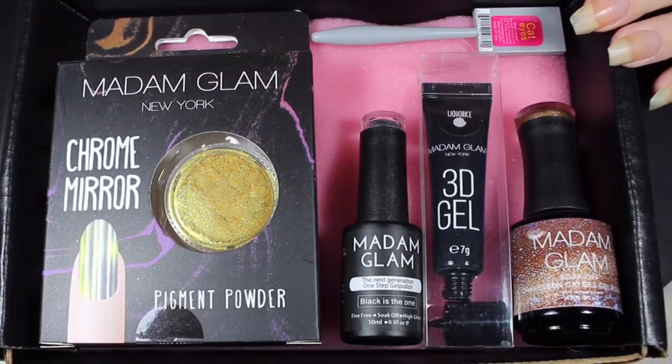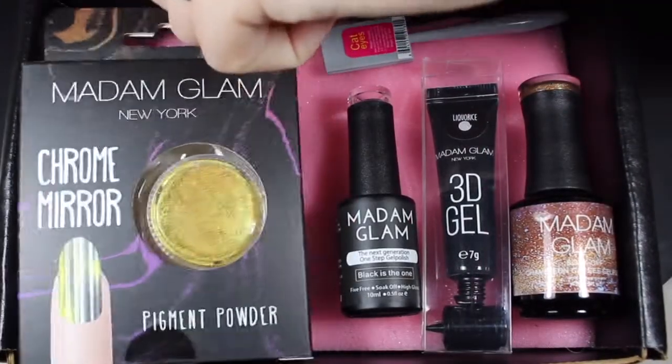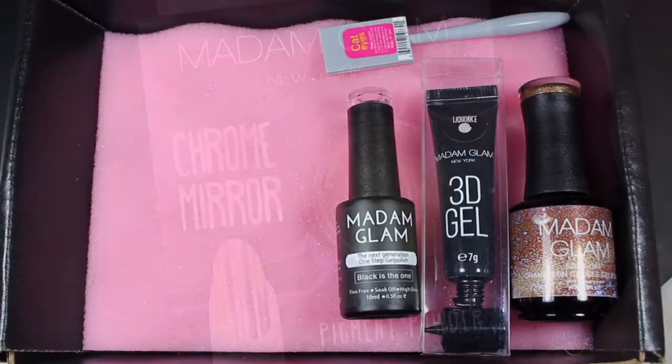If you're interested in purchasing anything from Madame Glam, you can use my coupon code SLO30 to save 30%.